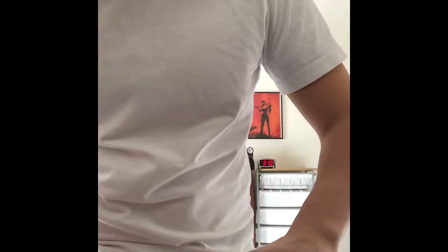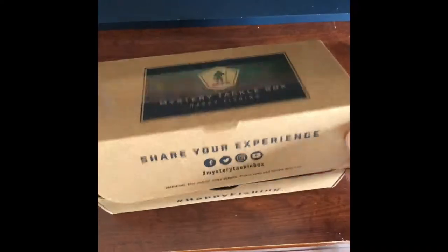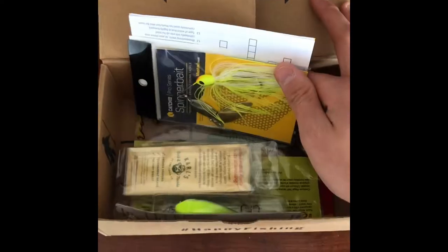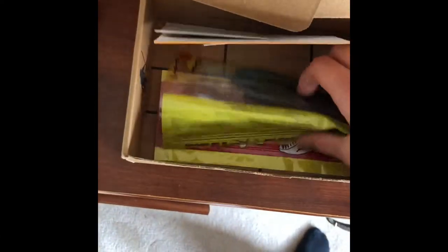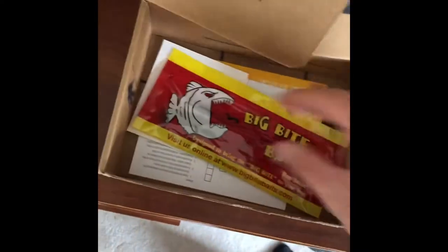This is your standard April box. First look: hard bait, spinner bait, a jerk bait — let's go, I needed that spinner — a cranker, very good. We got some grubs, looks like Rage Tails, perfect. And last but not least, Big Bite Baits — oh shad, perfect. So we got some shad imitations.